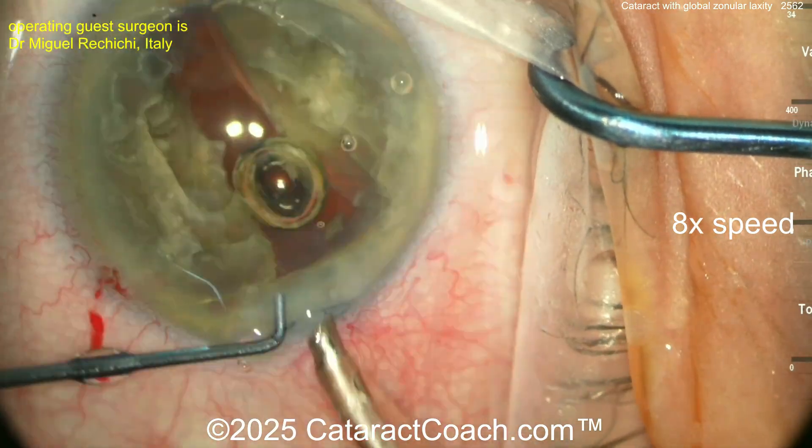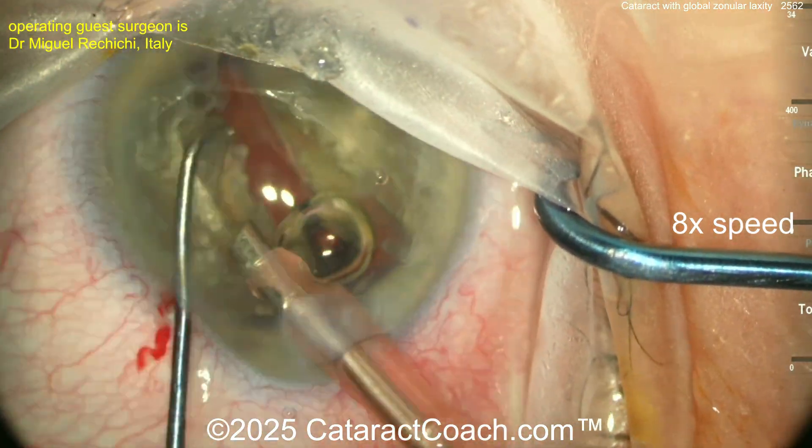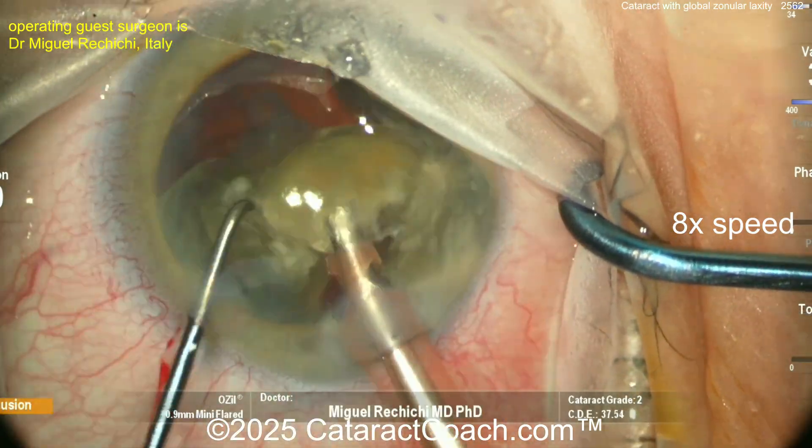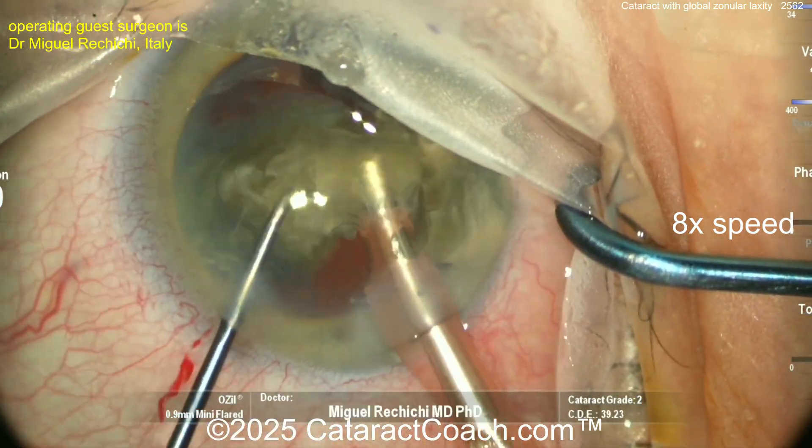Our guest surgeon just added extra viscoelastic to protect the cornea, and now we have two halves. At this point you can certainly chop each half — stop-and-chop technique here. We've sped the video up just to be efficient.